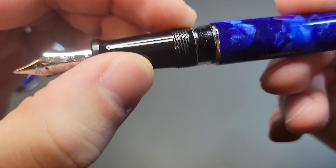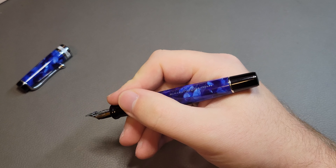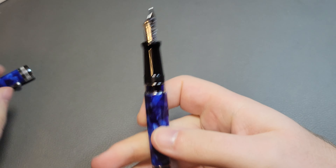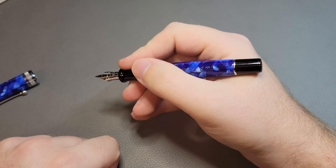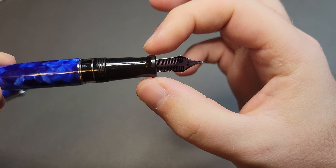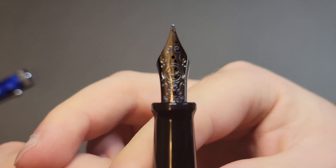There's just a little step to the section, but it is a long section, so even though the pen might seem on the shorter side it's actually quite comfortable. Capped it's about the same size as a Pro Gear, but uncapped it's longer. The section has a nice flare at the end that gives good control — you're not going to be slipping around.